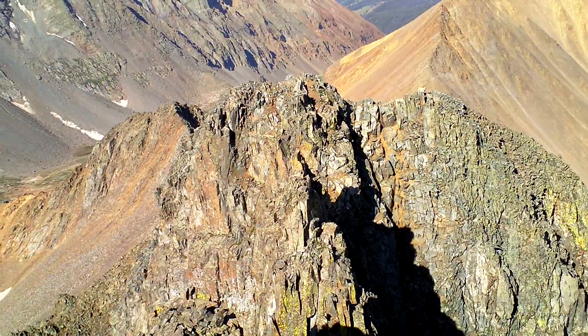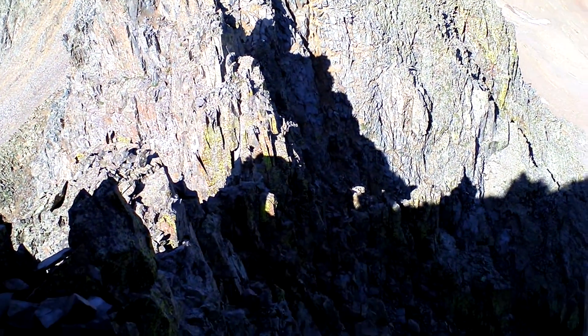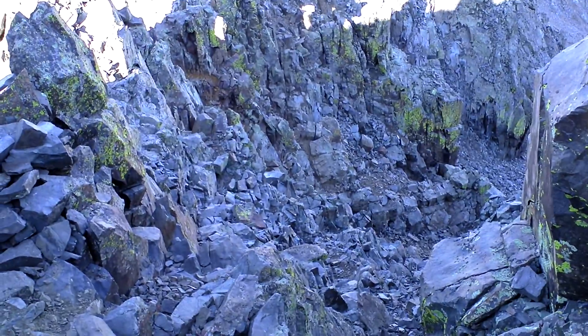That's the false summit — we were standing on top of that, and we down climbed a little bit, crossed over a couple of ribs, and then more or less just make your way up this gully, pretty steep.